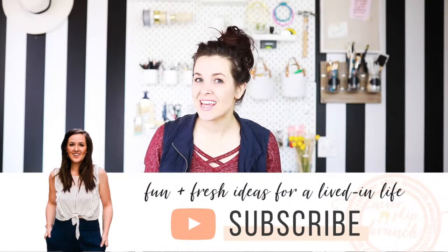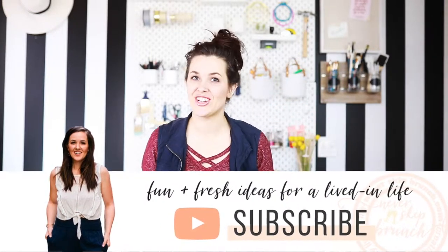So before we get started, don't forget to hit that red subscribe button below so you can stay up to date with all of my fun and fresh ideas. I bring you DIY projects and home decor advice, so if you like this DIY, you're gonna wanna stick around. So this sunglass rack has kind of a nautical vibe, because I incorporated some rope.